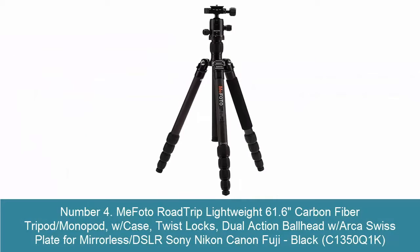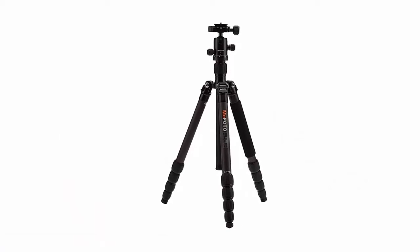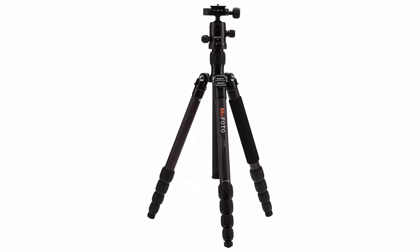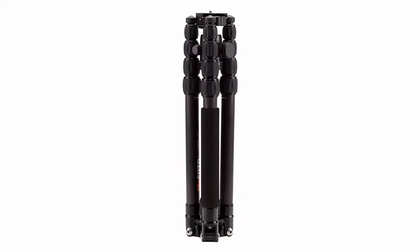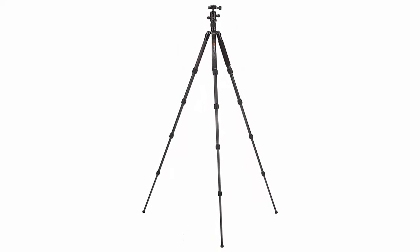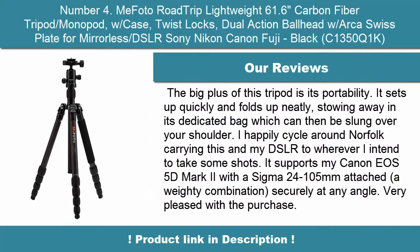Number 4: MiFoto Road Trip Lightweight 61.6-inch Carbon Fiber Tripod/Monopod with case, twist locks, and dual action ball head with ARCA Swiss Plate for mirrorless DSLR — Sony, Nikon, Canon, Fuji. The MiFoto Road Trip is a compact travel camera tripod that folds up inversely and turns into a monopod when incorporated with a MiFoto Sidekick iPhone tripod mount (not included). The Road Trip is available in several colors.